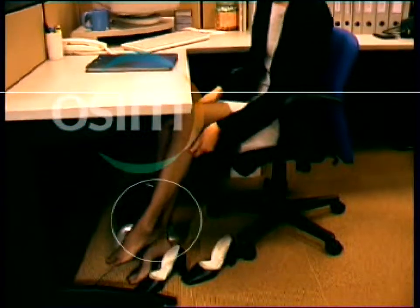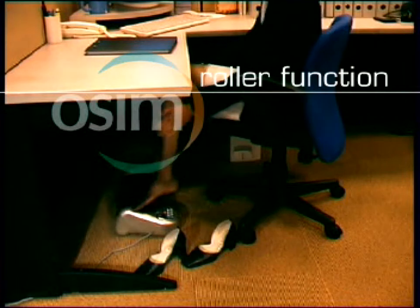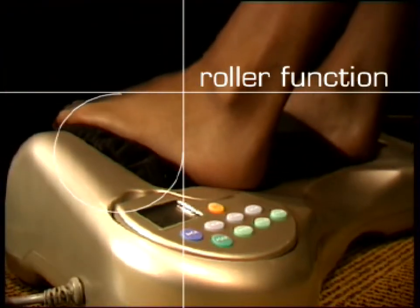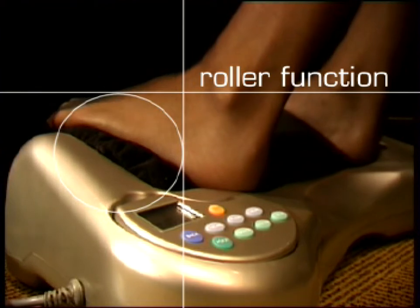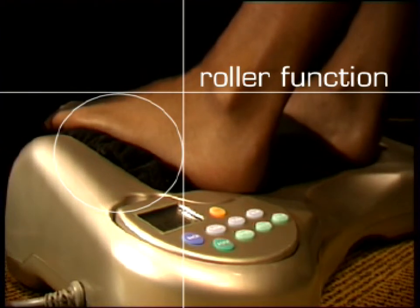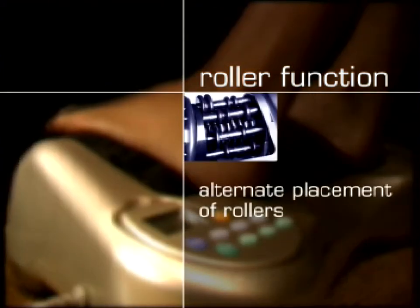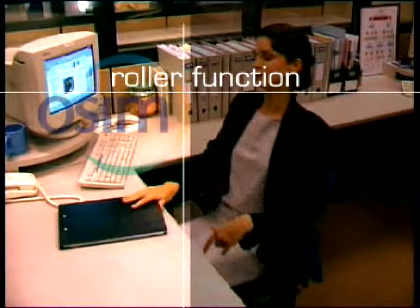The e-Reflexologist also comes with a superior roller function. The rollers are shaped according to the contours of the human feet and hands for a better fit, giving you a closer massage of your reflex zones. The alternate placement of the rollers provides a rhythmic stimulation, rejuvenating your whole body.